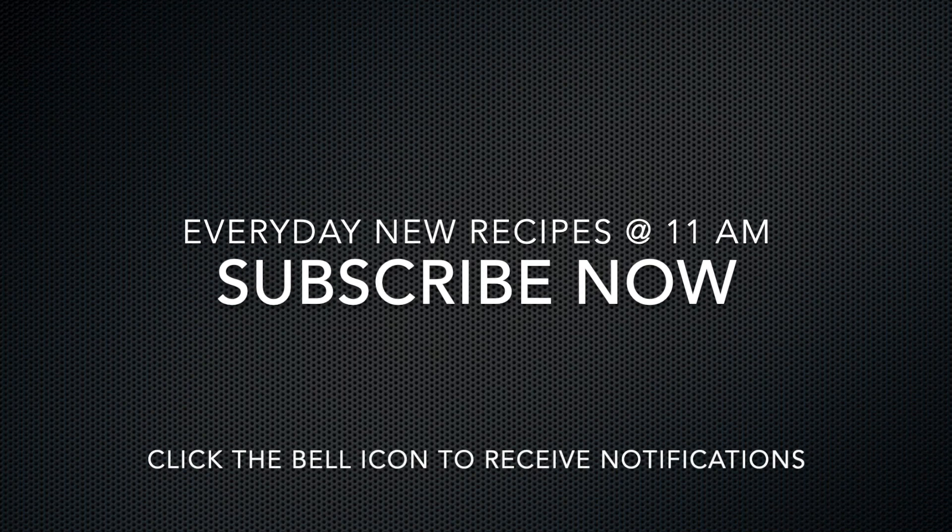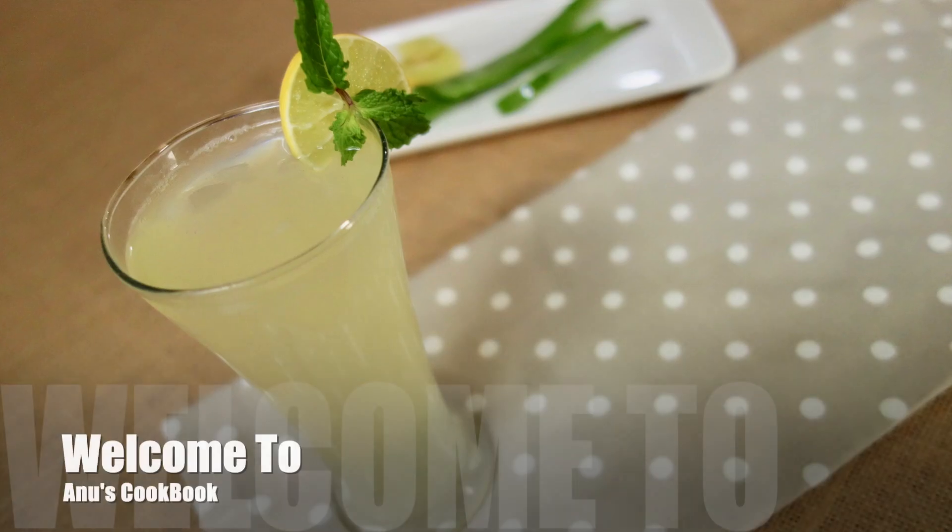Don't forget to subscribe to our channel. Today we are going to talk about Cattarwal juice.